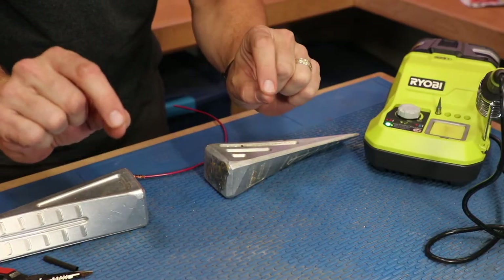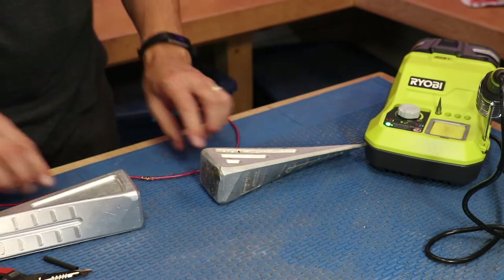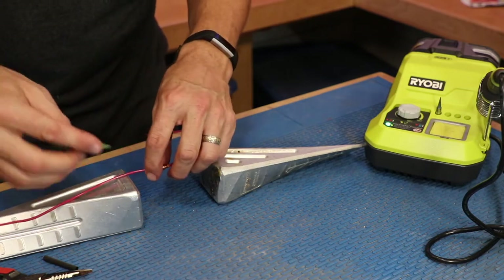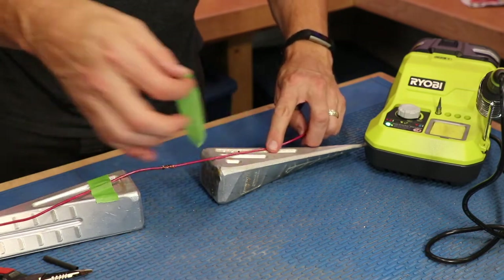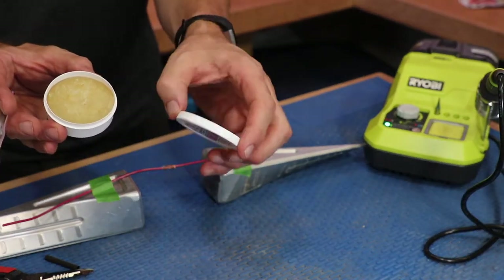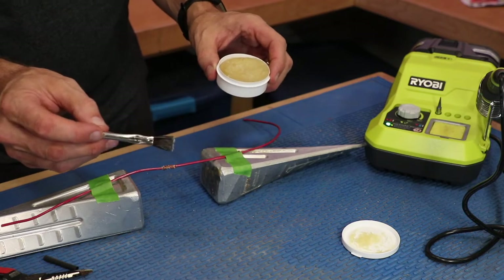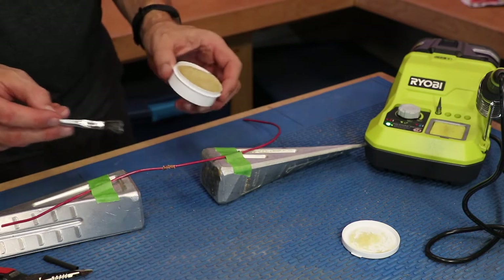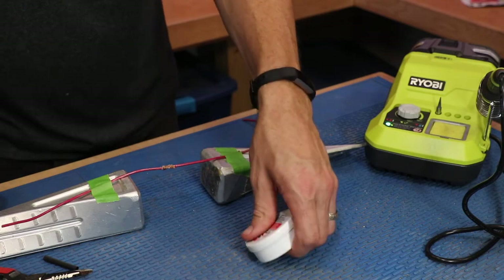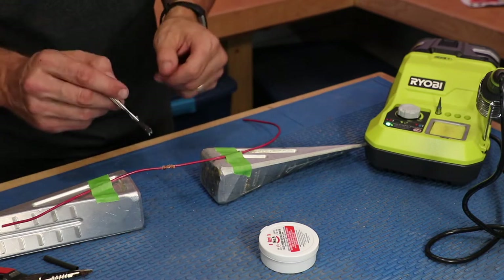They make a really cool tool that has alligator clips for holding your wire, but since I don't have that, I'm going to do something makeshift — I have these aluminum splitting wedges and I'm going to put some frog tape on here to hold the wires down. The next thing is to put some flux on there. If you don't see flux near the soldering tools, go to the plumbing section — you'll find it there. Flux removes oxidized metals from the surface to be soldered, seals out the air to prevent further oxidation, and facilitates amalgamation, which improves the wetting characteristics of the liquid solder.